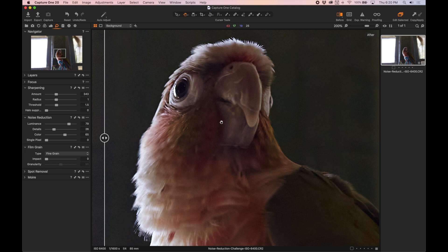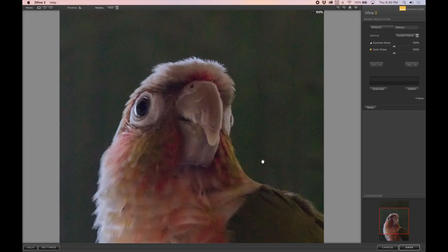So let's see what Define can do. We've loaded up our photo into Define 2, launched as a plugin in Lightroom, and we're going to give it a shot.